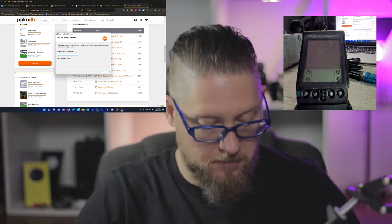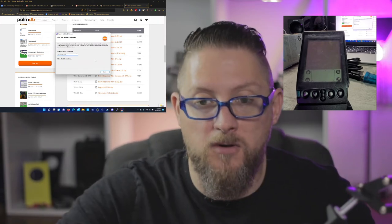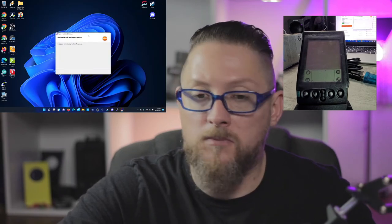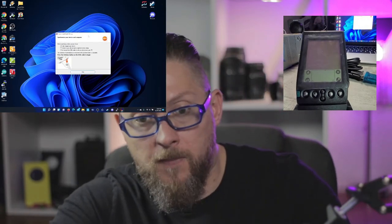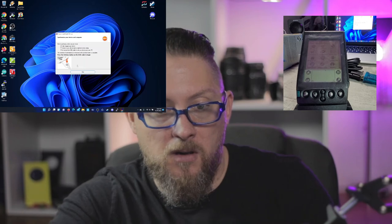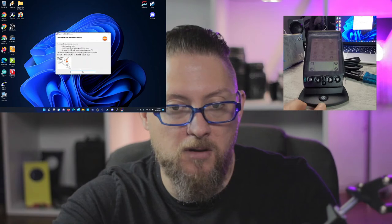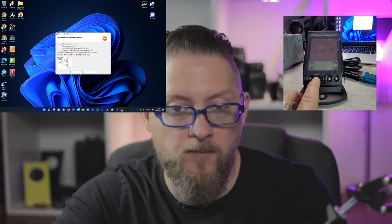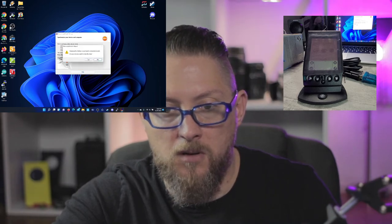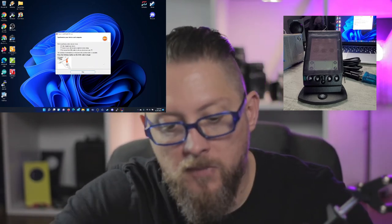Give your device a user name — 'Reviews for Nerds,' how about that? We've got our device on. There's a button down here that it wants me to press.